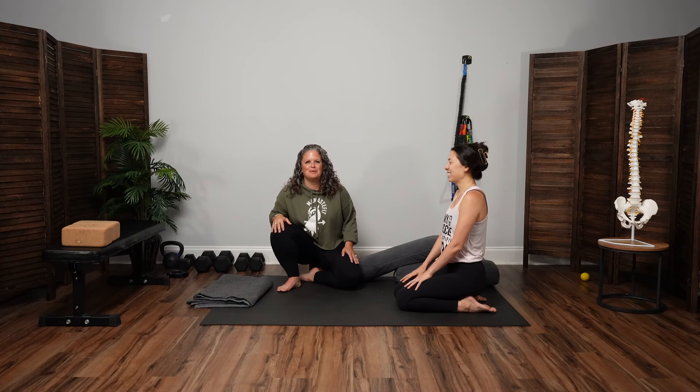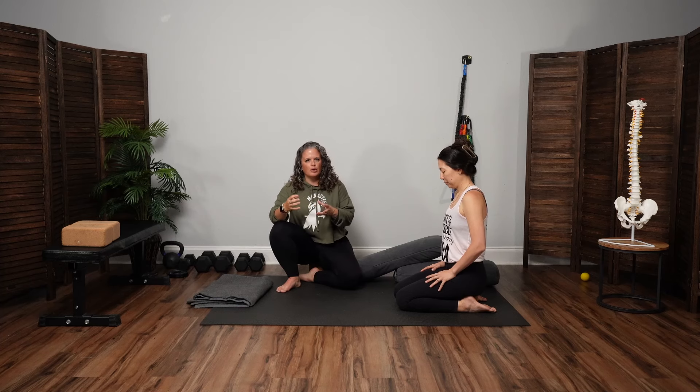Welcome to Momma Stay Fit On Demand Yoga. I'm Casey Backus, physical therapist and yoga instructor, and I've got Roxanne here with me today. A little bit more rhythmic flow here, not super long, but a goal of kind of finding the rhythm of breath and letting that weave together with movement.